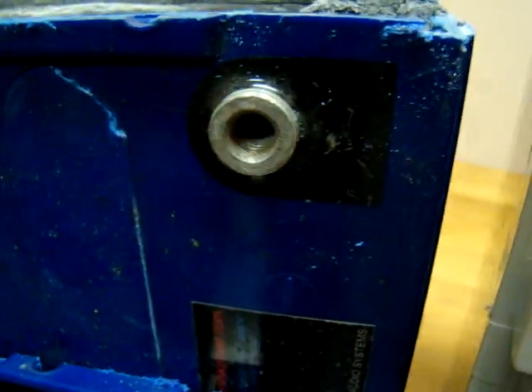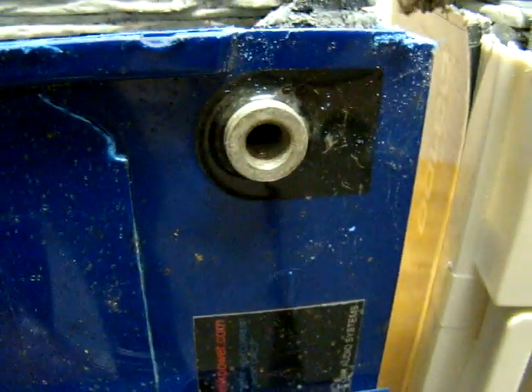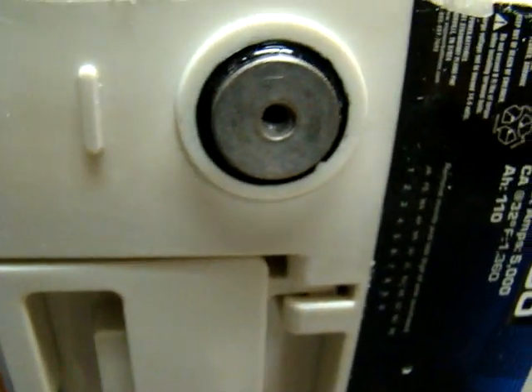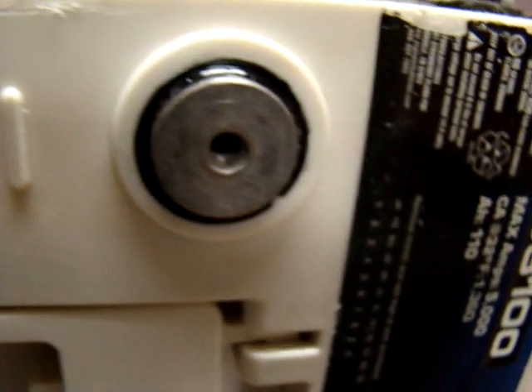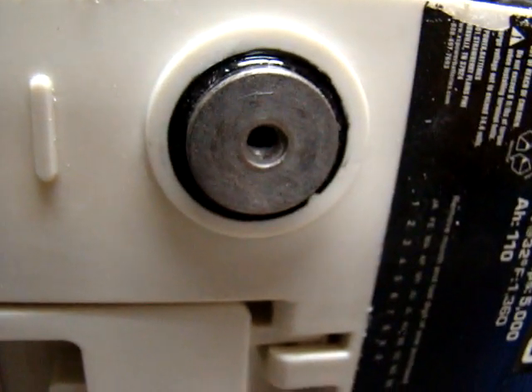Of course, the larger the pad is on the battery, the more surface area you have, the more current you can pull through it, and the more instantaneous power you can pull through it. Just like upgrading your wire to zero gauge or odd gauge makes a big difference in the performance.